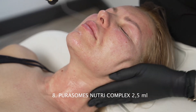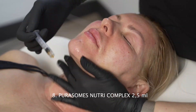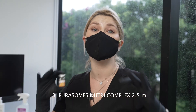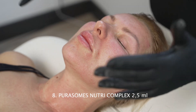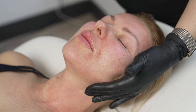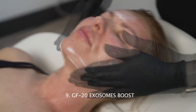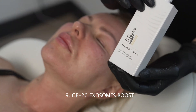This is Amplex technology — Nutri-Complex by Amplex, pure somes — and for me, that's the most powerful regeneration in the world. We apply it just topically, because we have all the wounds on the skin and it will help our skin regenerate. All the exosomes are absorbed into the skin, and we apply on top the GF20 exosomes boost generously to guarantee additional coverage.